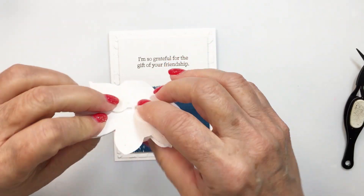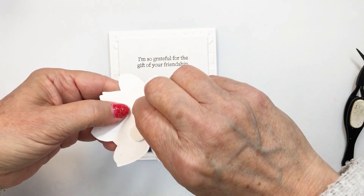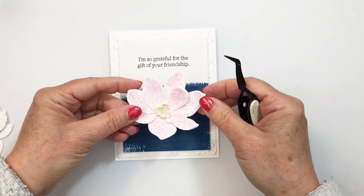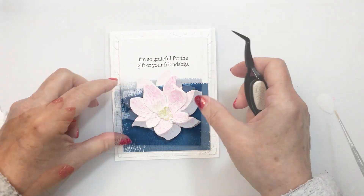Now I'm going to pop my magnolia up on some pop dots. I love these pop dots that have the little tabs on them — it makes it a lot easier to grab that release paper off the back. I'll use my Honey Bee tweezers to help me flip that over, and now I'm just going to get that into place.